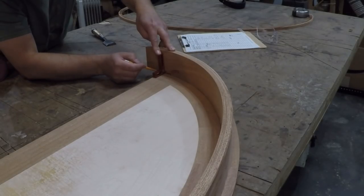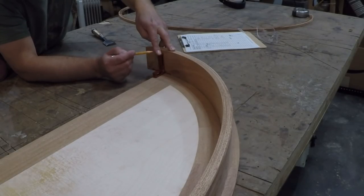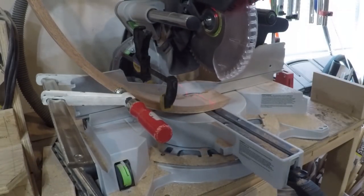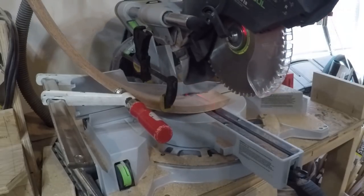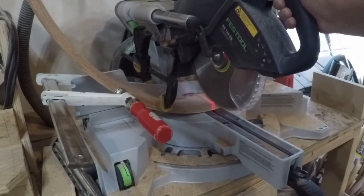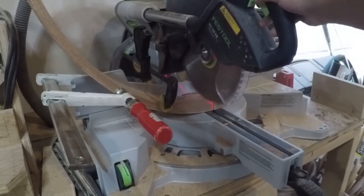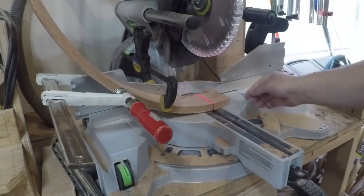I set it in place and marked it to length with my little square, then took it to the miter saw to cut it to its final length. At the miter saw I took my time to clamp it in position so it would cut 90 degrees to what will eventually be the back. Before making the cut I took extra care to be sure it was clamped securely — this could be a pretty sketchy cut if you're not paying attention.